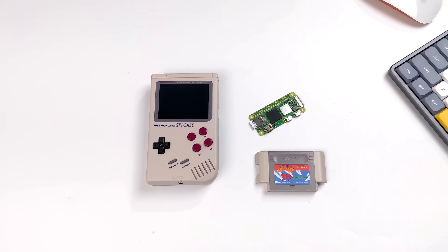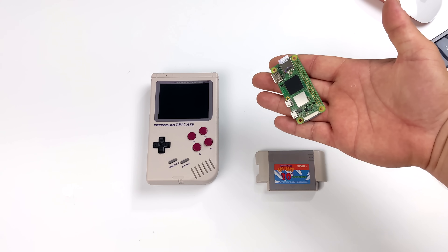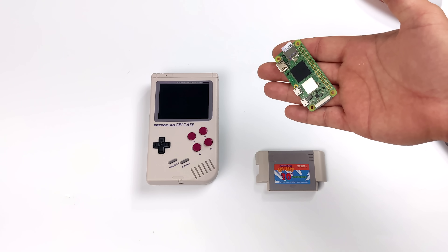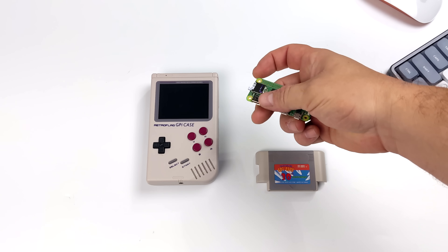What's going on guys? It's ETA Prime back here again. This is going to be a quick video, but ever since the Raspberry Pi Zero 2W released, I've had a lot of questions from people asking me if it works in the RetroFlag GPi case.